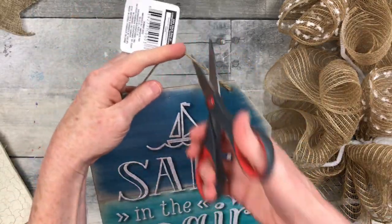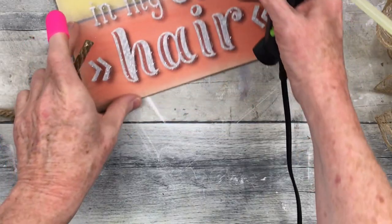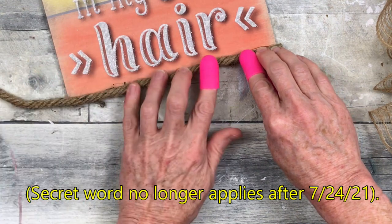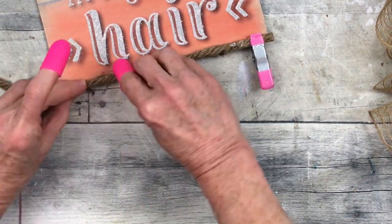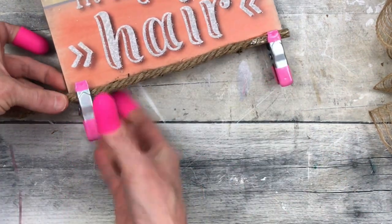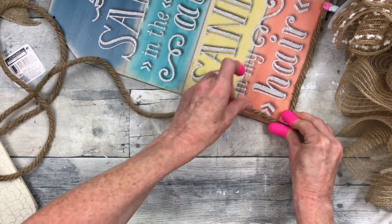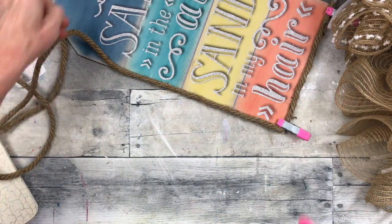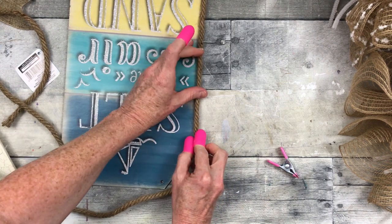Project number two — 'Salt in the Air, Sand in My Hair' — I think is what this sign says. You're going to need a Dollar Tree sign, and I've chosen this one because I love the ocean. By the way, 'ocean' is our secret word — I won't say it again, so write it down and be listening in all the rest of the videos for the other girls' secret words as well.